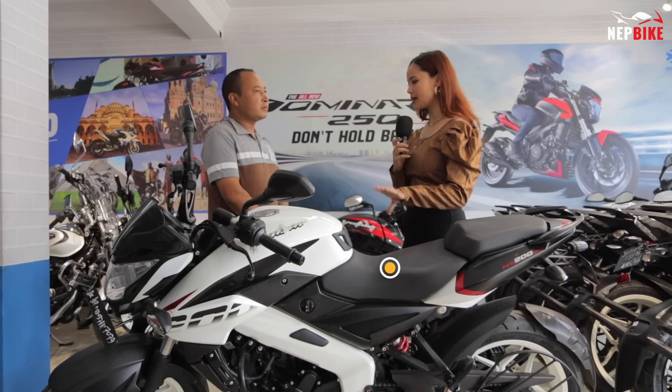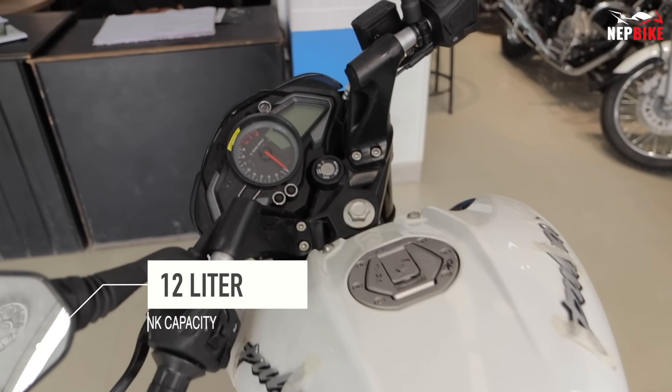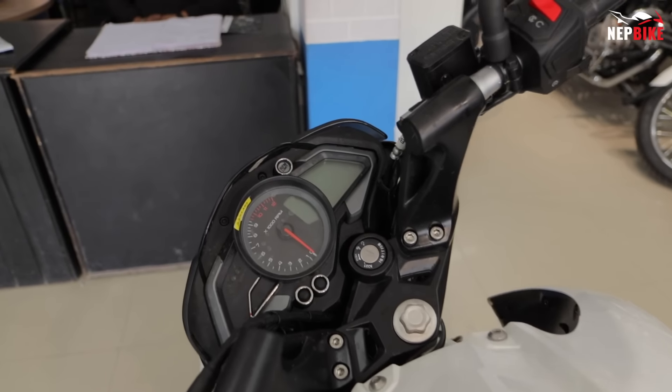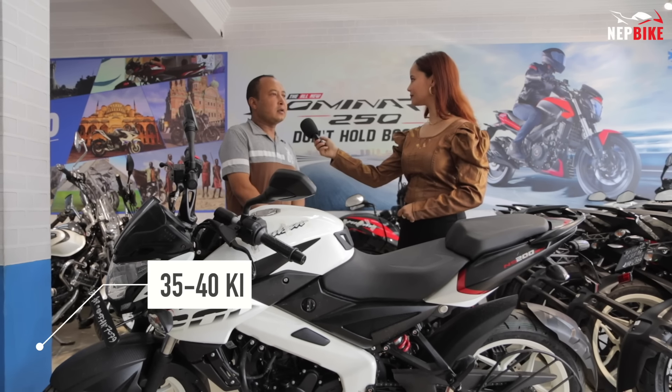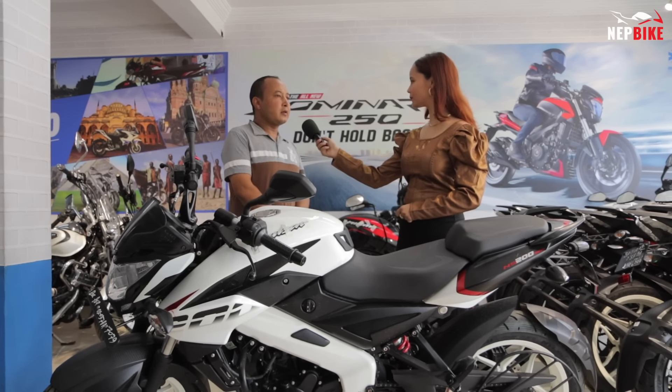What is the fuel capacity and mileage? The fuel capacity is 10 liters, and the mileage is 35 to 40 km per liter. It is very important for riders to maintain good mileage.